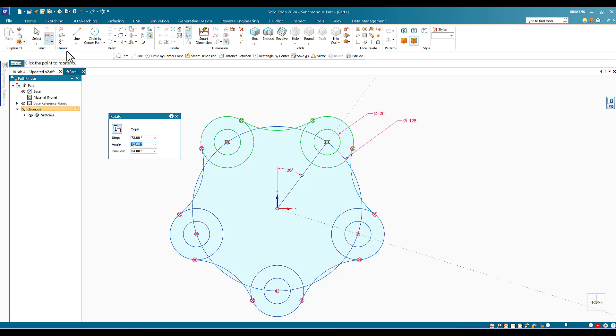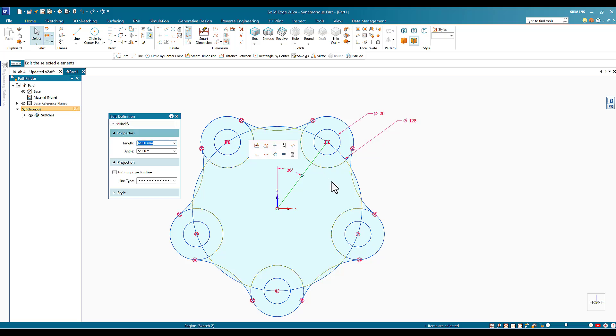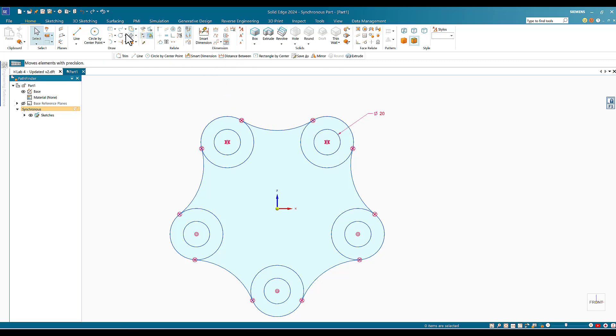After pressing Escape, I start cleaning up. I highlight the line I drew to use as the arm of rotation — I don't need it anymore — and delete it. Then I delete the center line circle. I use the Trim tool again, locked to the front plane, and move the mouse over the inside circles to delete the extra overlapping arcs.